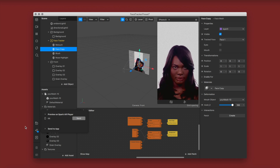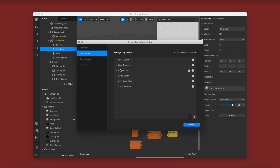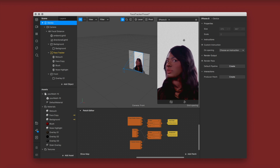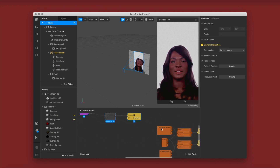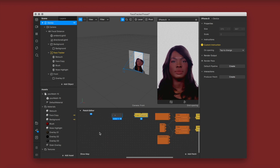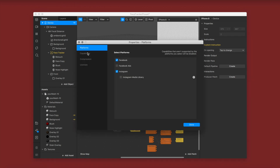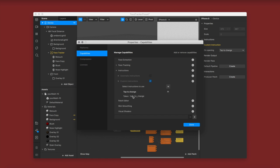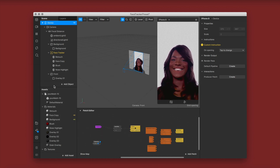I love the way this turned out — the skin looks super dewy, the makeup looks super natural, the light is hitting great. Go to edit property and make sure you select face tracking high accuracy. Then for the tap to change instructions: go to device, tap to change, and it will automatically pop up in your patch editor. Go to on opening, click tap to change, drag it into the patch editor. You can change the time — I'm leaving mine at 5 seconds, which is how long instructions display on screen.